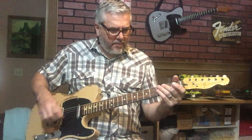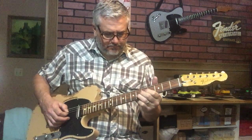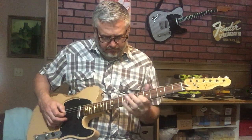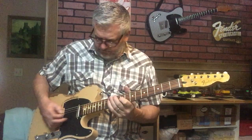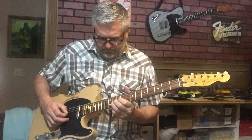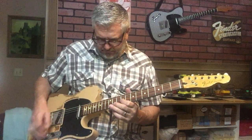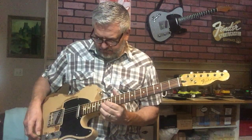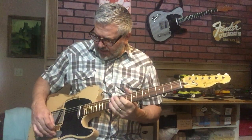Combination of the neck and middle — tone all the way back.